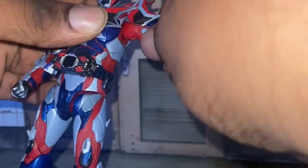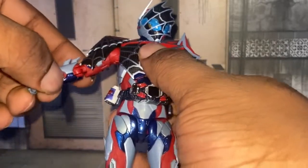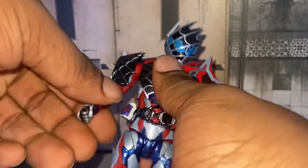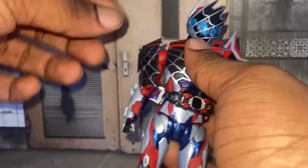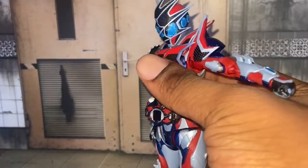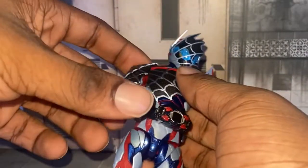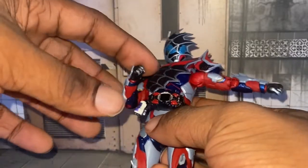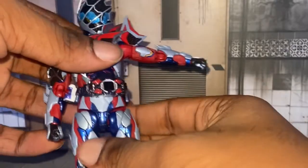Articulation-wise, this is how far his arm goes up. You can see right here — this one will be tough. He's hindered, he's limited for articulation due to all these big pieces being on his body.